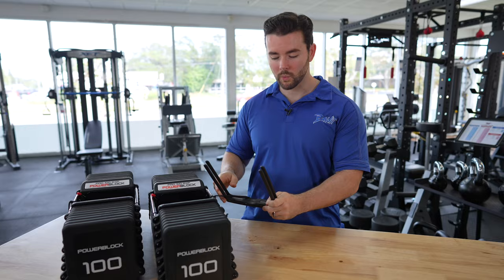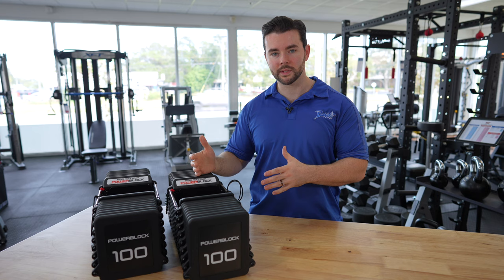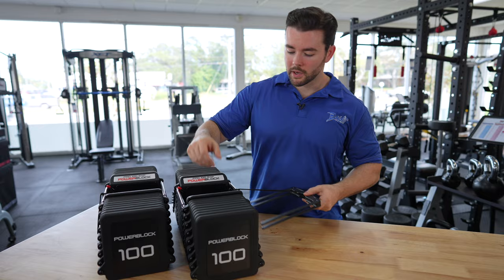You pick which weight you want — in this case orange is 40 — drop it through there, now you've got a 40-pound dumbbell. A benefit with the PowerBlocks compared to other adjustable dumbbells is the footprint will change depending on the size you pick. So if you pick a 20-pound dumbbell, it's a smaller footprint. If you go to 100 pounds, obviously it gets larger. Versus other ones, it's not really going to change in footprint regardless of the weight increment.